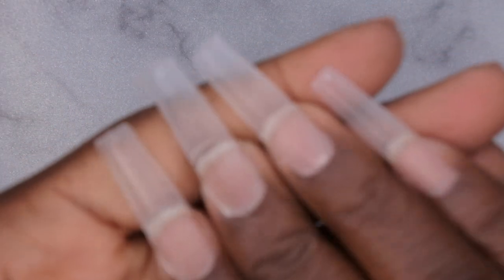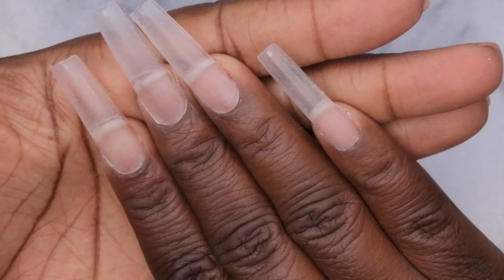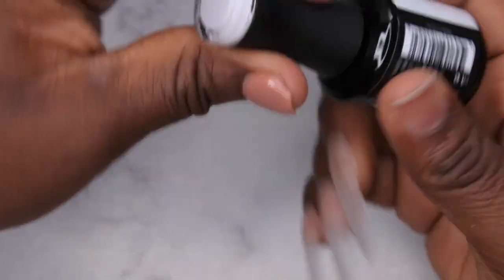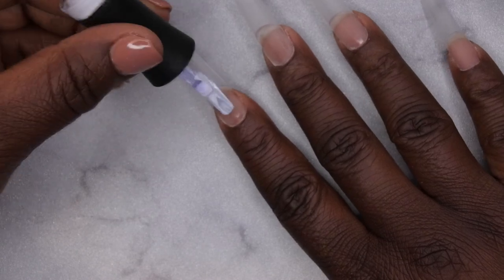All the nails have been filed, shaped, and buffed — I'm ready for application. In order to get my nails to really pop, I'm going in with a layer of white gel polish. I'm using the Perfect White from Madame Glam — that's really just to make the color of the nails really pop. Going one layer of that all over the nails.